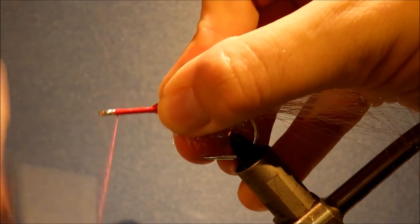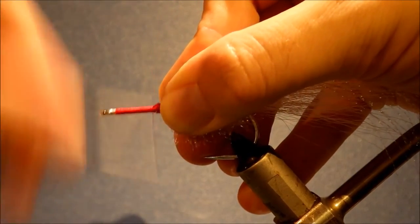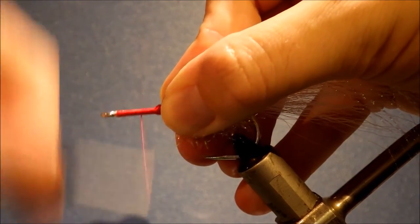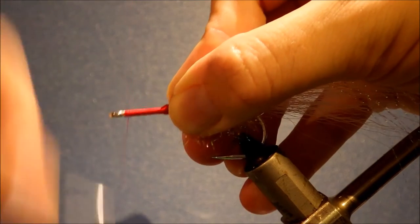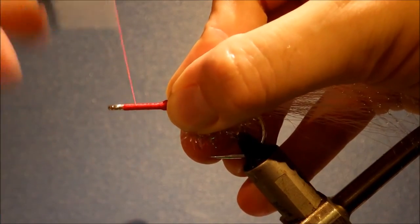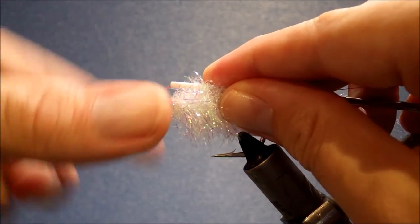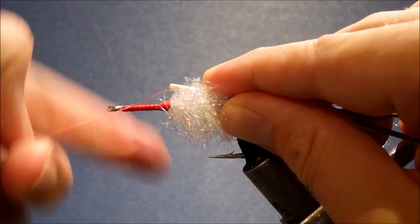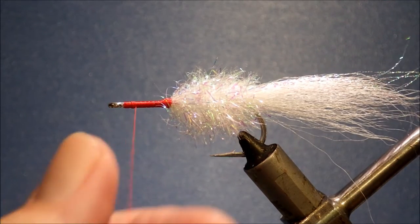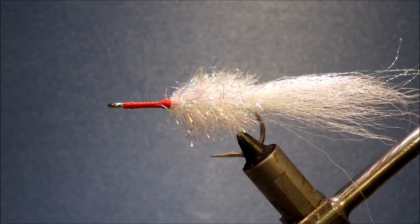Make sure you've got the front post and the shank well built up with thread — a few layers is all you need. Just something to give the foam a grip. If you change heads out a lot you'll eventually wear it and then you might want to glue it on. But I generally just swap out the head and replace it if need be — they last for ages.